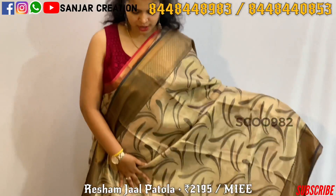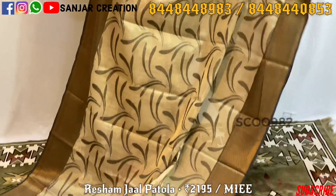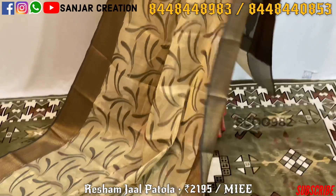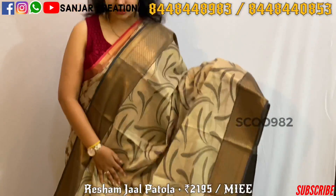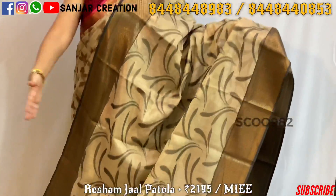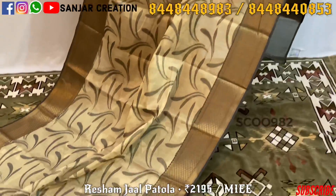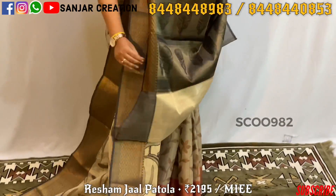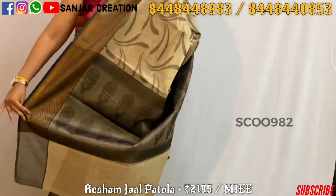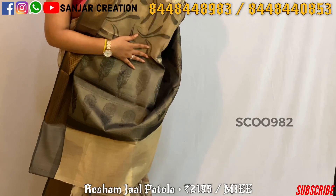This is a pure tissue saree. The border is also the same border, and the whole saree is beautiful. This is a kind of leaf design, and here we come to the pallu — it's a flower design.